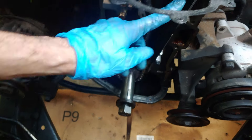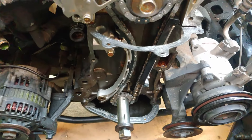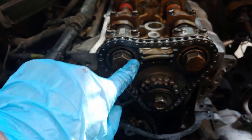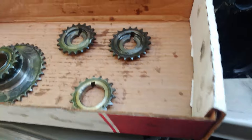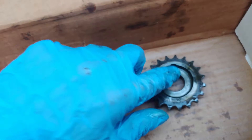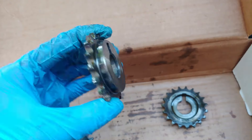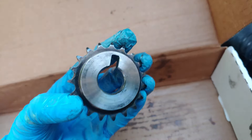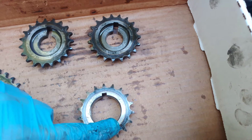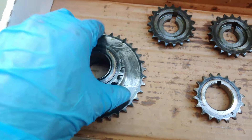You start by installing the crankshaft sprocket first, and then also this guide right here. When it comes to this sprocket and the cam sprockets, they only go one way — you can see how they have this little ridge. So you really can't get confused and install them incorrectly.